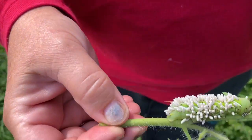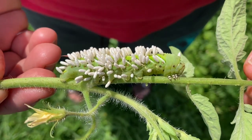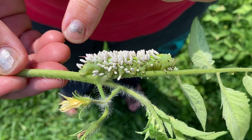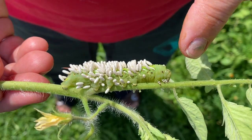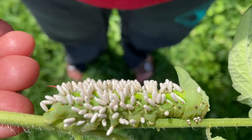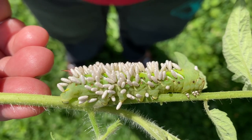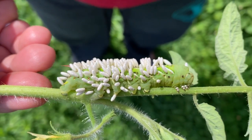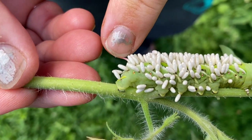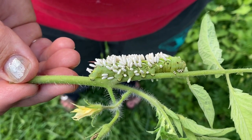We tend to call these tomato hornworms out of force of habit because it was on the tomato, but this is actually a tobacco hornworm because it has a red horn on the end. It also has straight white stripes — like a cigarette — that's a tobacco hornworm. If they had a V-shaped pattern, like the V in vine-ripened, that would be a tomato hornworm, and tomato hornworms have a blue or black horn on the end.